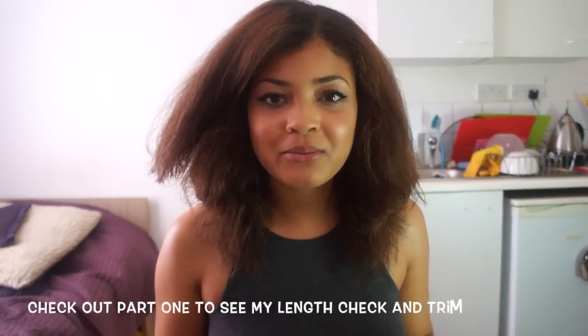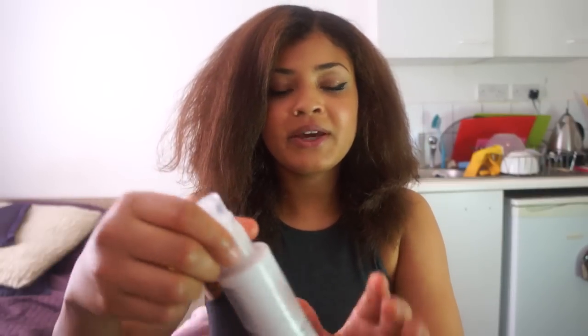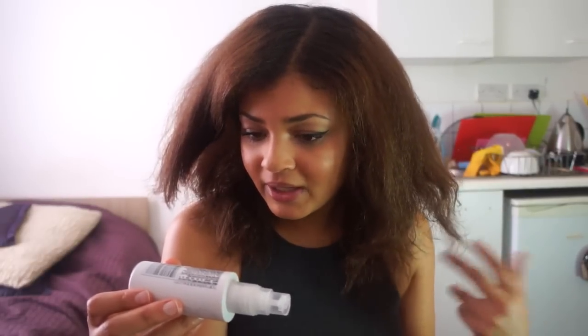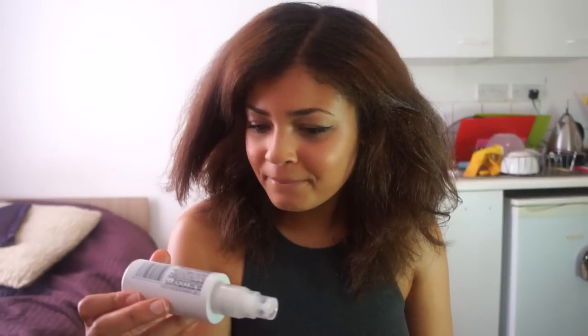I needed a new heat protector — my favourite before was the Dove heat protector, but I didn't want to spend loads. So I got the small version of the Tony and Guy prep heat protection mist for a smooth and prepped finish. It contains water, hydrogenated castor oil, and glycerin. It worked really well for me and made it quite easy to get the hair straight when I blow dried it — first I blow dried, then I straightened it.